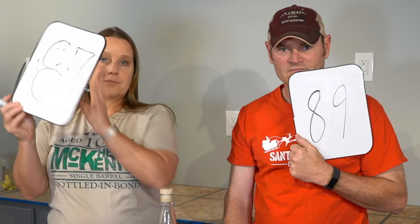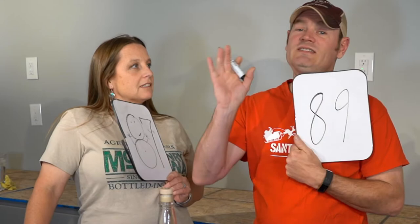You want me to give it a score? I got a score — boom. I give it 89. I got 87 with jazz hands. It is top of the line 87.